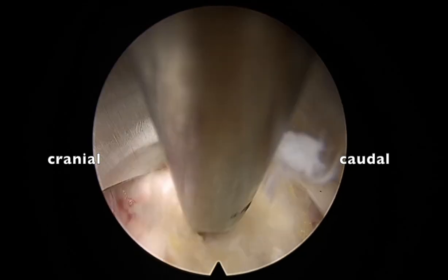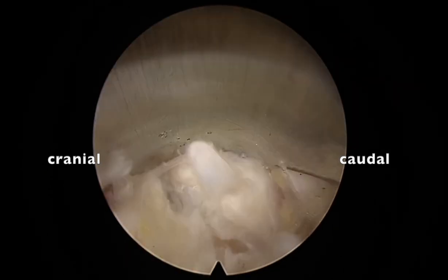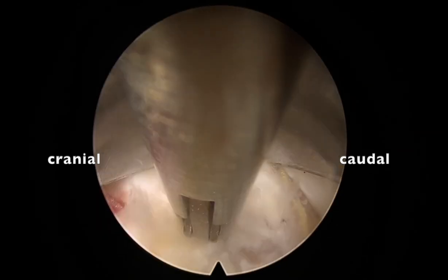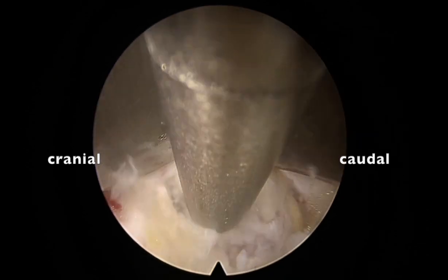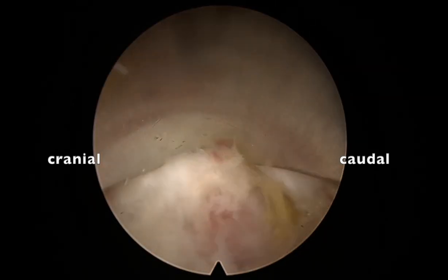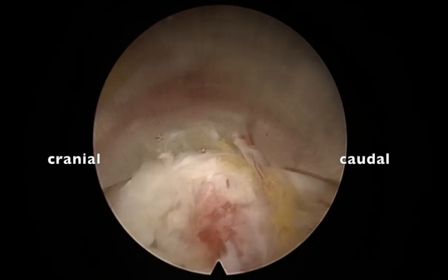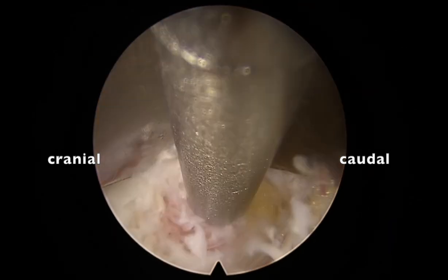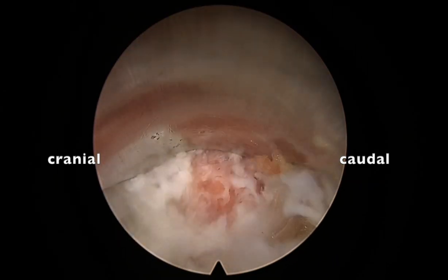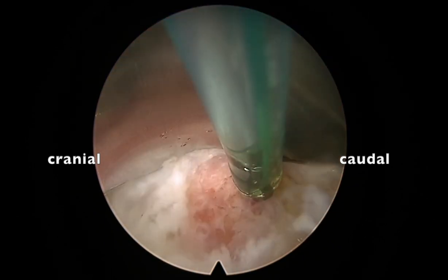Once done, I'm entering the disc space. At three o'clock there is a hard osteophyte hump. I'm trying to cut with the cutter, but since it was hard and bony, I use a 2.5mm mill to flatten it out. You can see I'm just flattening the hump at the body of L4-L5. Once it is flattened, hemostasis is attained and the remaining fibrous hump is removed.